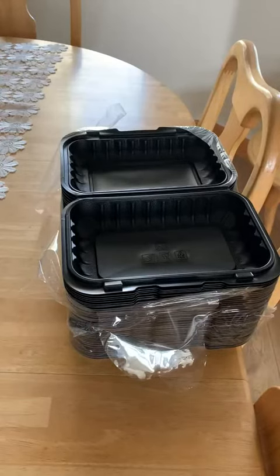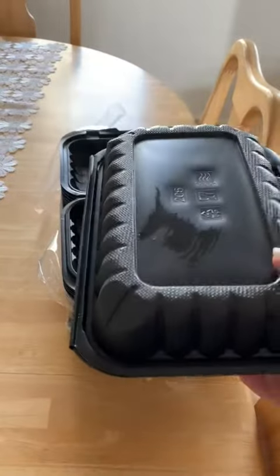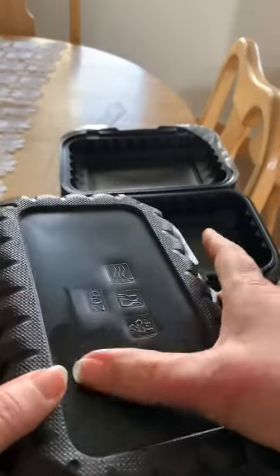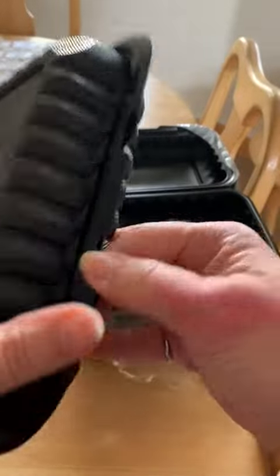Hi there, today I'm reviewing these Yangru to-go containers. These are the clamshell closing containers. I did just microwave this for two minutes — I just wanted to see how well it held up in the microwave. It did really well. I didn't see any melting or warping.